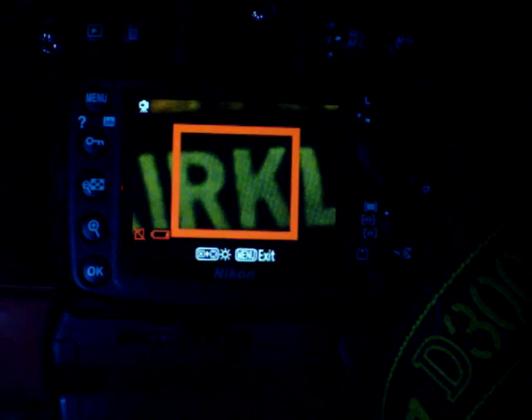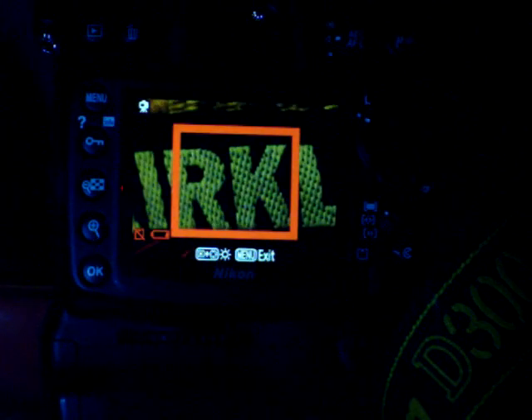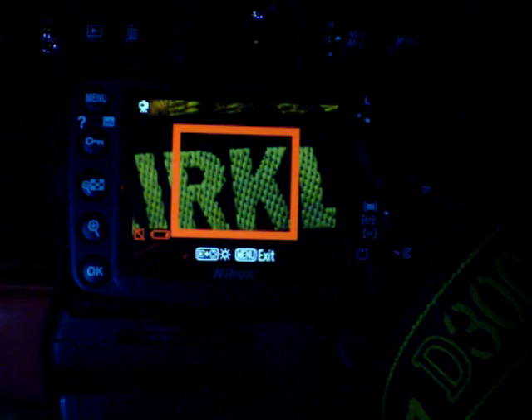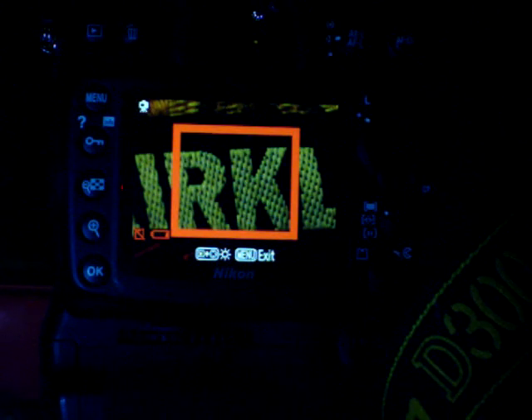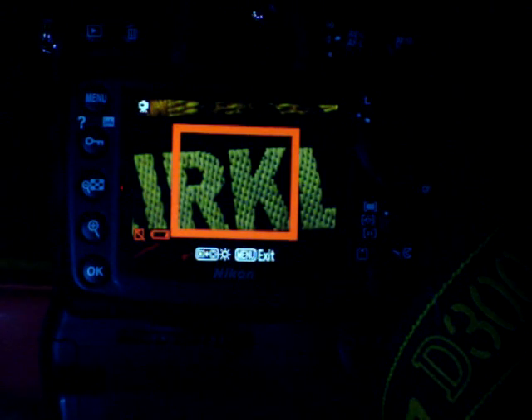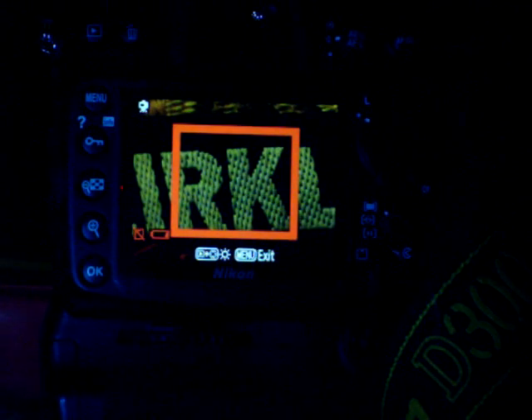If you go to Ken Rockwell's review of this lens he can explain it better — I don't remember exactly what he said, but I'm pretty sure all filters actually do this. I thought it was interesting to see. I'll be updating my review of this lens, because what I have up now isn't really a review — it's just my first impressions.